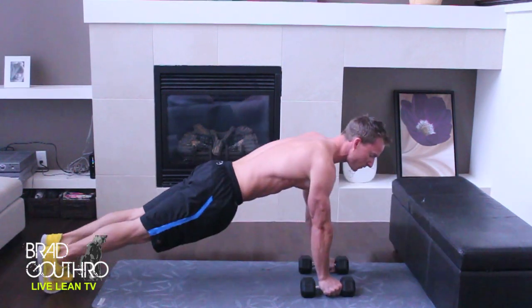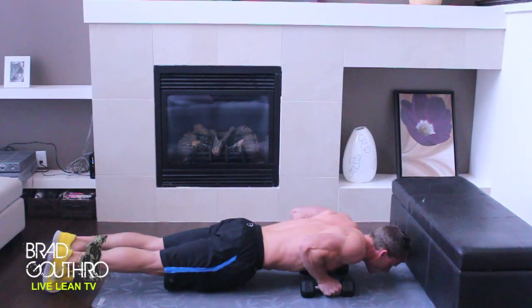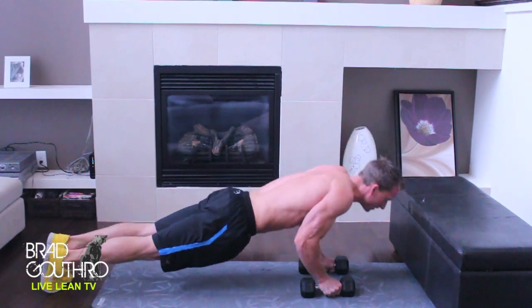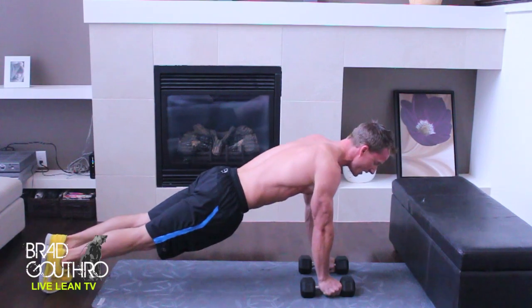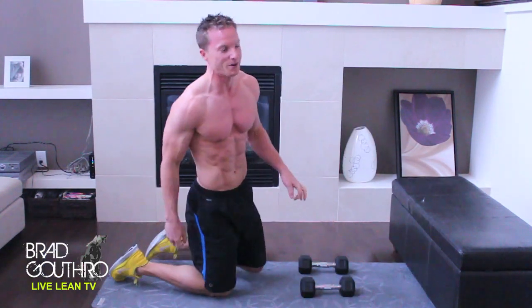One, two, up — that's four. One, two, up — that's five. One, two, up — that's six. Make sure you're really keeping those arms in and your elbows pointed backwards. One, two, up — that's eight, nine, and ten. Feel that? Good.